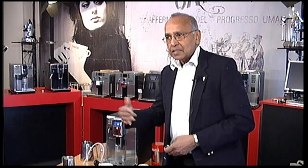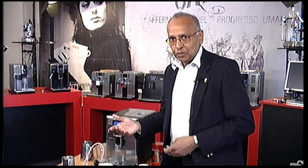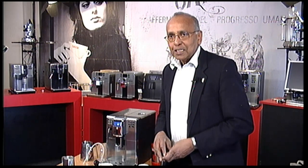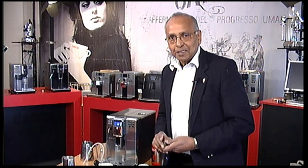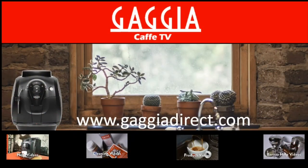Thank you for watching. There is a video on the Anima Deluxe on our product video section, and there are lots of other helpful videos. If you are interested in watching, go to gadgetdirect.com or to our YouTube channel. And please subscribe to our YouTube channel. Thank you.